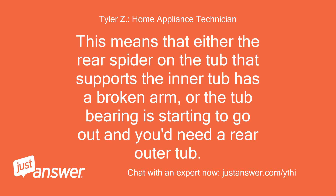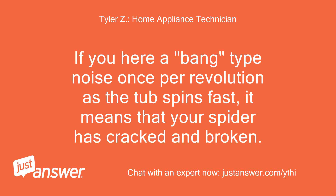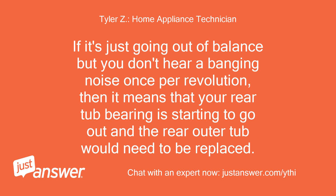This means that either the rear spider on the tub that supports the inner tub has a broken arm, or the tub bearing is starting to go out and you'd need a rear outer tub. The way to know is to listen to the sound. If you hear a bang type noise once per revolution as the tub spins fast, it means that your spider has cracked and broken. If it's just going out of balance but you don't hear a banging noise once per revolution, then your rear tub bearing is starting to go out and the rear outer tub would need to be replaced.